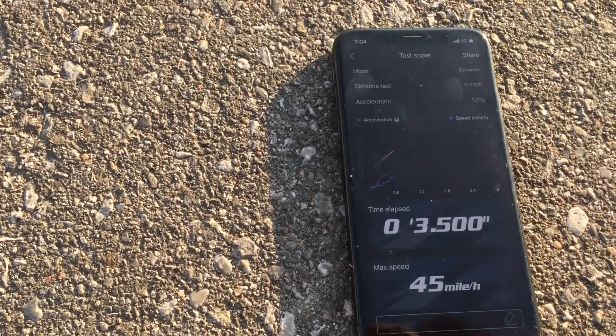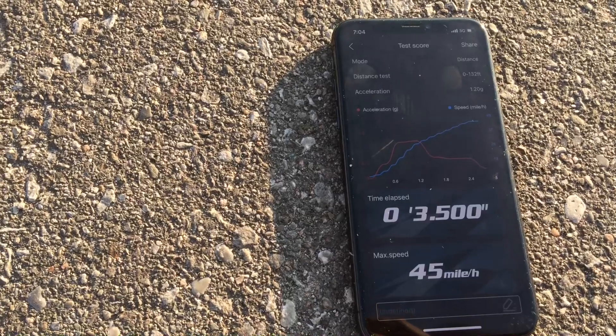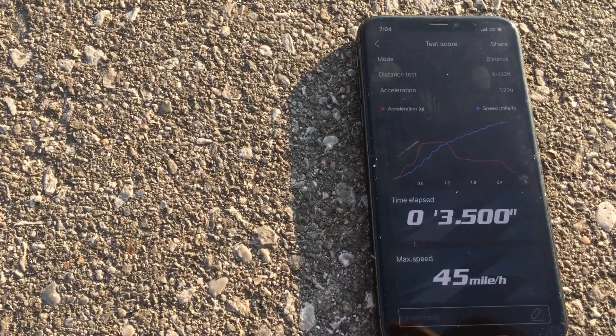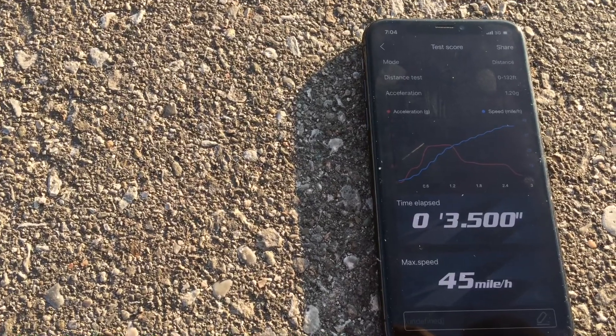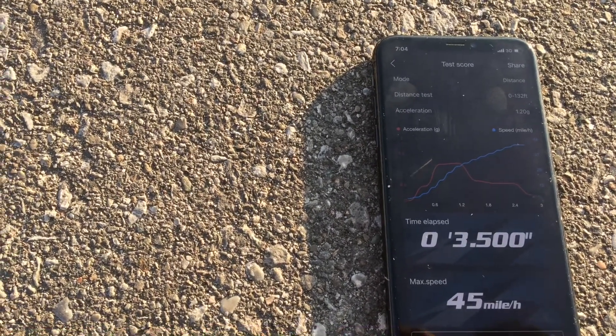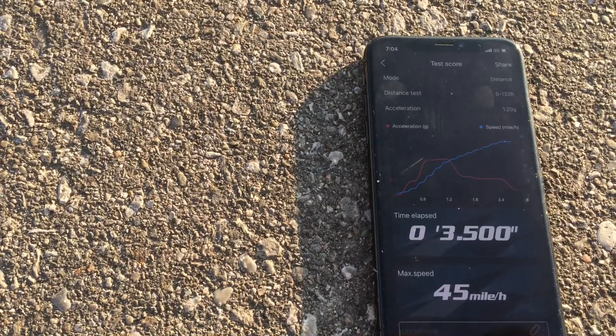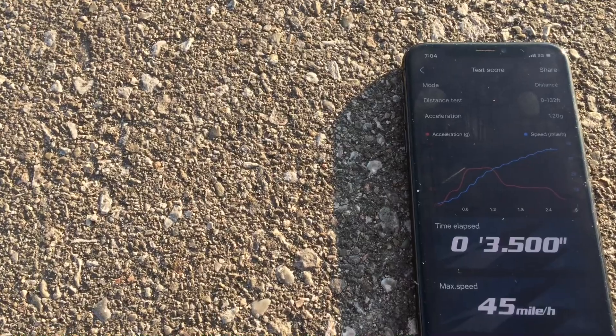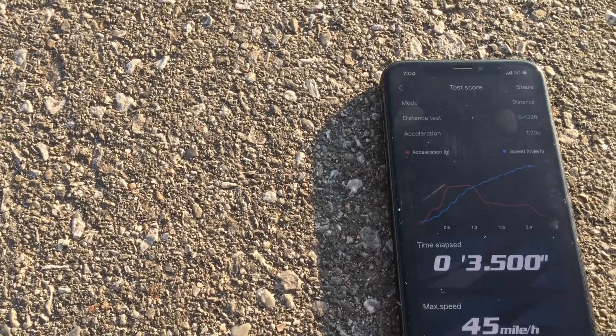Okay, 3-5 — so we're increasing our mile per hour but still need to dial in the 60-foot time. I did turn down the punch on the car to see if it could get less wheel spin out of the hole and onto the 60-foot. I'm going to cool it down and then do another one.